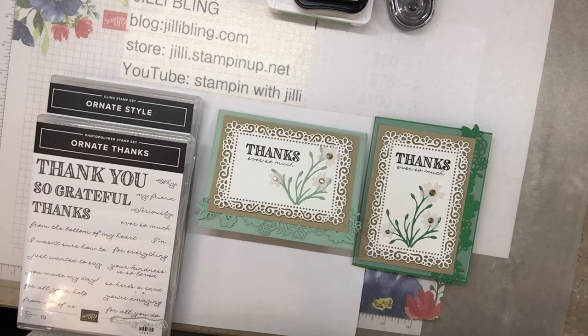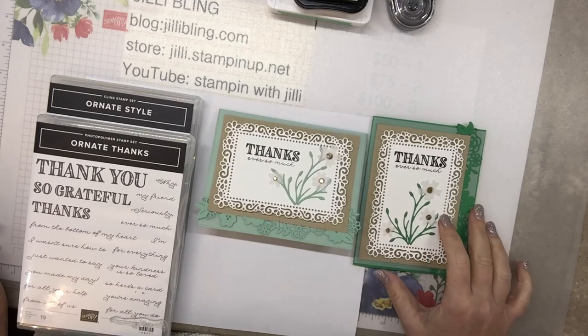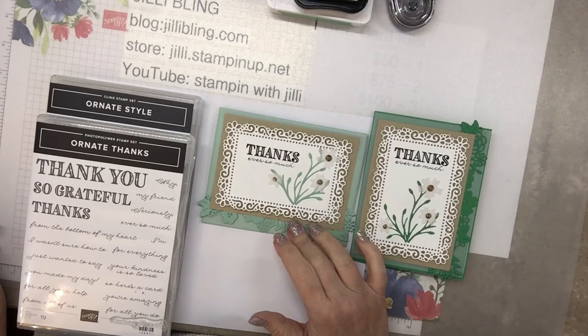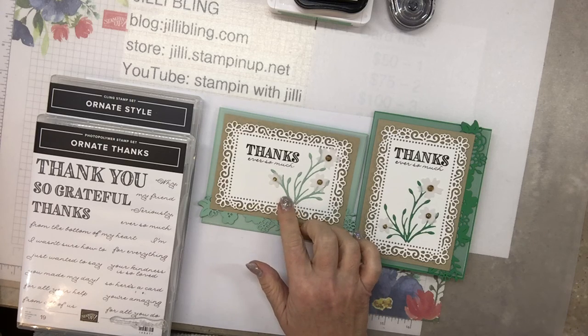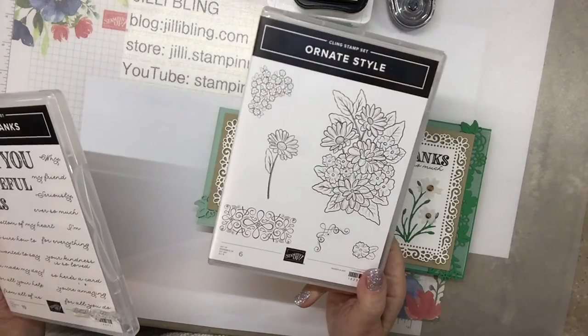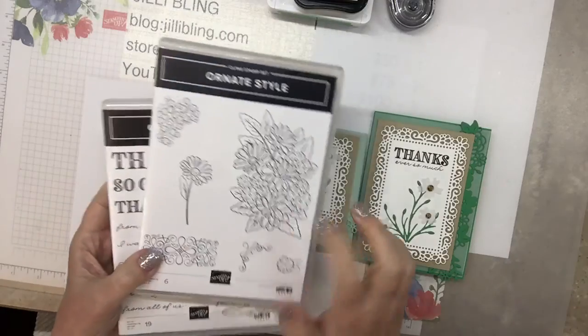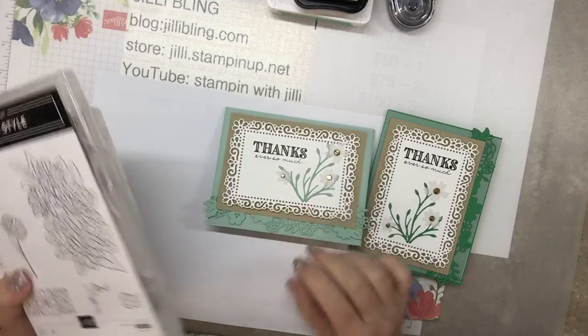I always like to give the person credit who made them. This one is Stamp Your Art Out — she made this card — and then I did it also in Call Me Clover, and then this one is done in Mint. I think she might have done hers in Pool Party, but I wanted the green for the stems. Lately everything I've been doing with Ornate Garden I've been coloring the bouquet or the daisies, which I love, but I'm kind of tired of coloring, so this one I'm hoping is quite a bit easier.